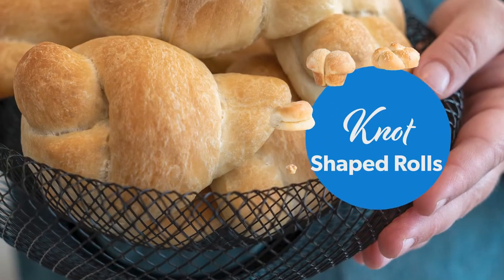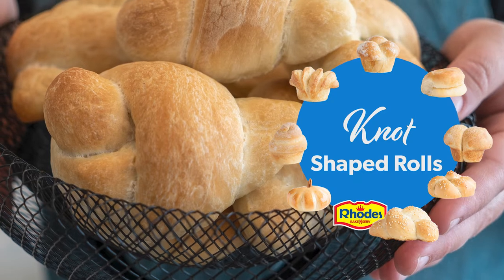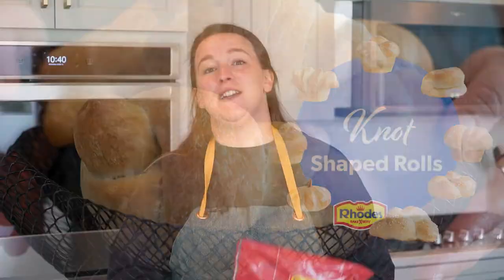Hi, I'm Jessie from Rhodes and today I'm going to be making knot rolls. They are super easy and a great addition to your holiday meal. We are going to be using Texas size rolls.